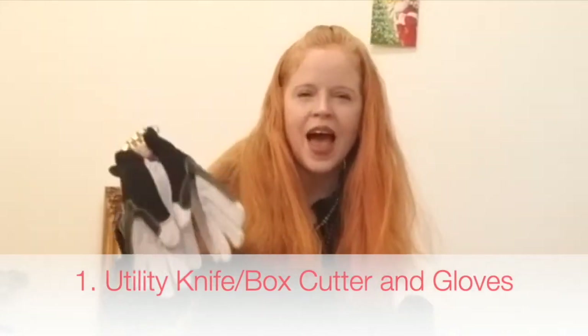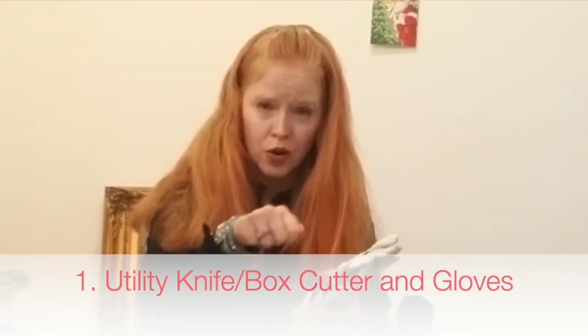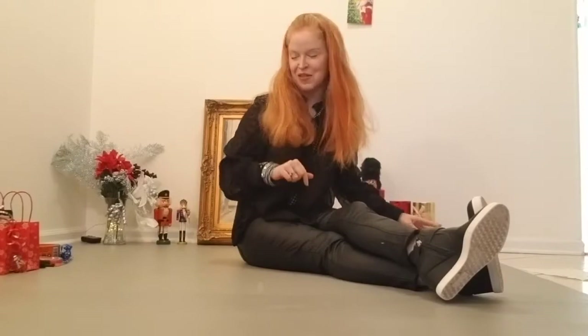And why not add some really nice leather gloves? These are heavy duty leather gloves, so if you are using the box cutter, you put on the gloves and you don't have to worry about cutting anything. You do want to be very careful. So that's your number one gift giving idea.